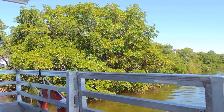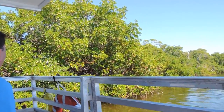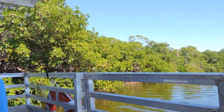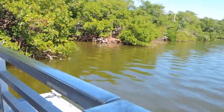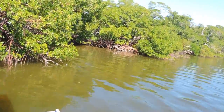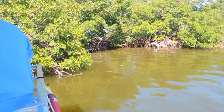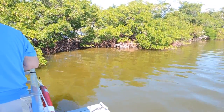Those are called prop roots, just like your fingers propping the trees up out of the water. If you look closely at the ends where the trees are closer to the water, you'll see roots dropping down from the branches — those are called drop roots. It's those drop roots and prop roots which actually secure these red mangrove trees to the surface beneath the water.